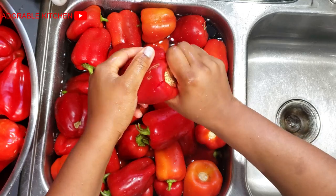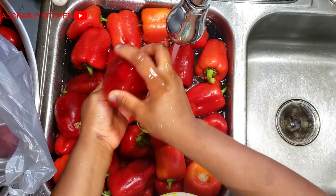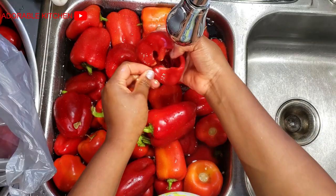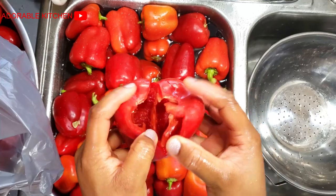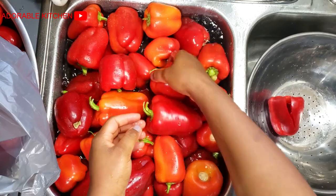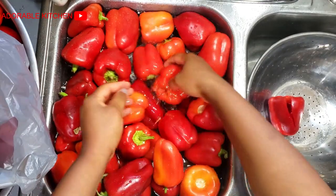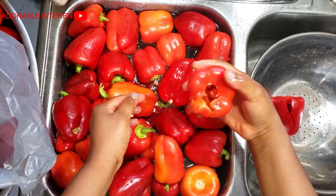Sometimes when you open those red bell peppers the insides are black — just pour it out. Opening it up helps me take a look at the inside as well and make sure everything is still looking good. After washing, just set it aside and put it in a colander to drain the water. In case you don't already know, we do this every year — we go to the farm and buy bell peppers in bulk.